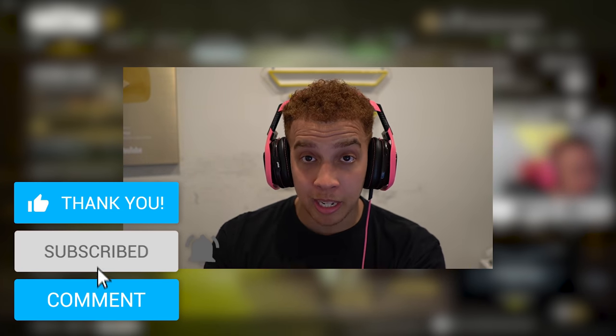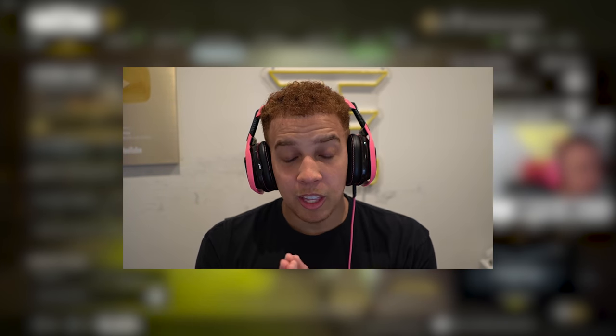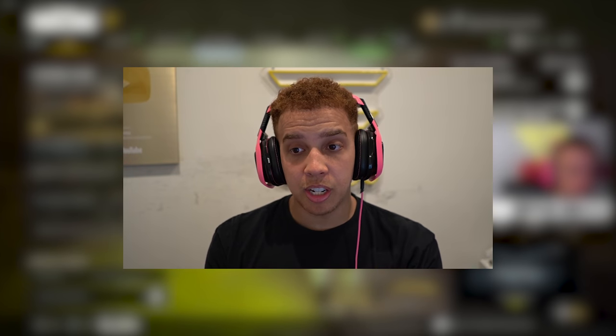Make sure you guys drop a like, subscribe, and let me know your opinions on claw and what button layout you play on in the comments below. I also have a guest for today's video — my boy Lucky. He actually plays claw and he's gonna give his opinions after I try to play, show how to actually play claw, and cover the benefits and also the dangers of actually playing claw.